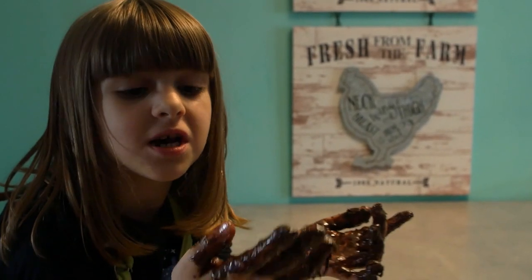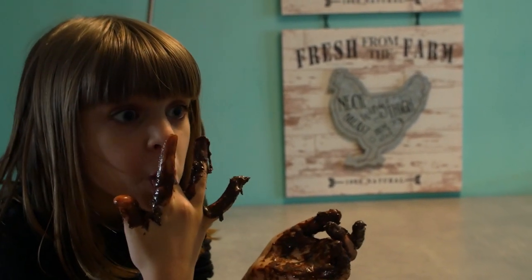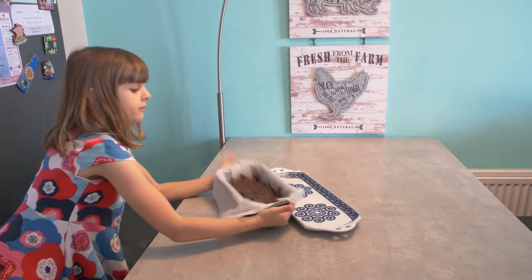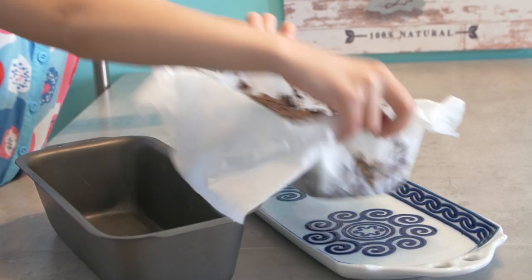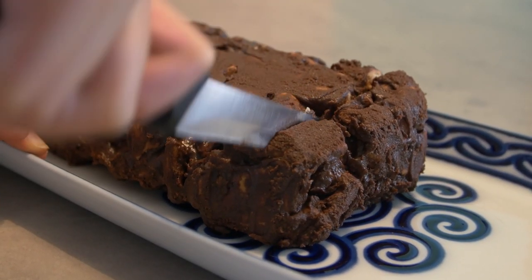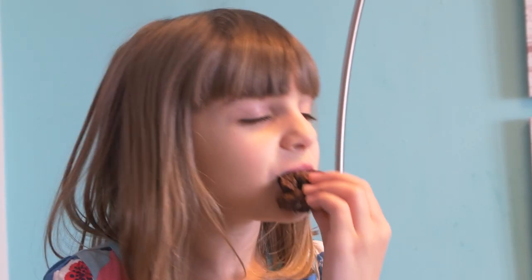Don't do this at home. Leave it in the freezer for the next day. Yummy.